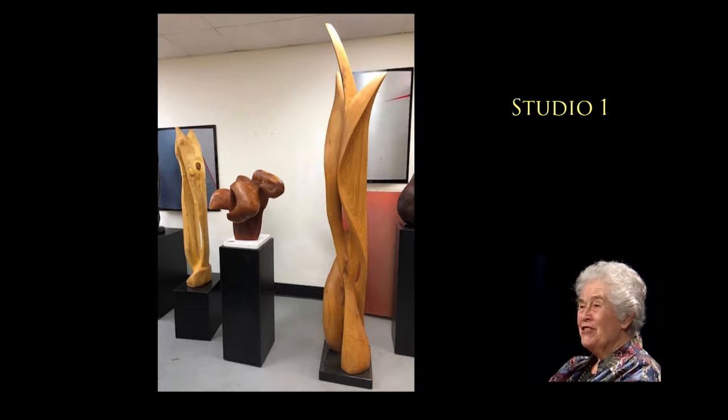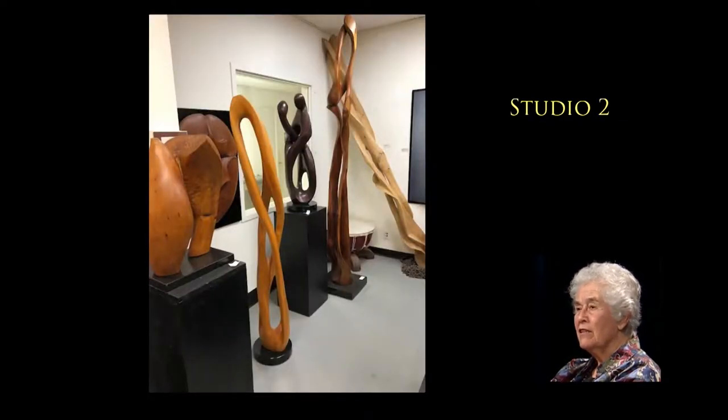Eventually you get to where you're rasping and filing and smoothing down the surface. The tools I use are curved — they're called gouges. They're chisels, but they're called gouges because they cut a curved surface.